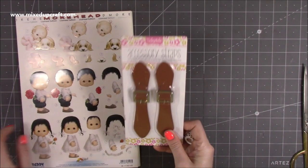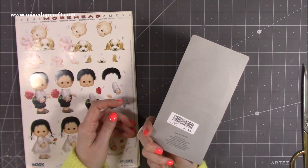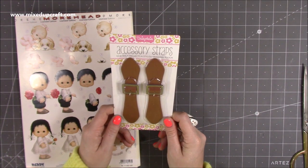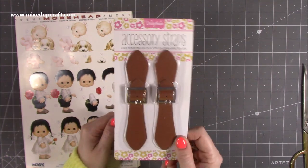Then I picked up these here which were 50p in the charity shop. They're for sewing, but I'm going to use them on a gift bag — just add a bit of hot glue and pop them on a nice gift bag or luggage-style gift bag.